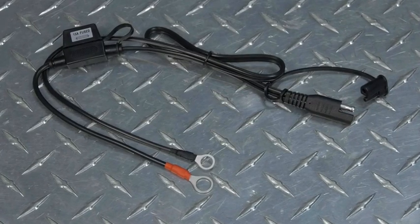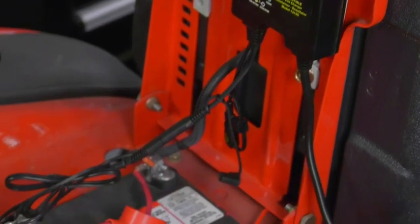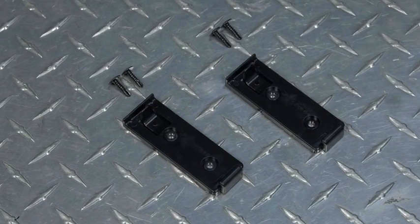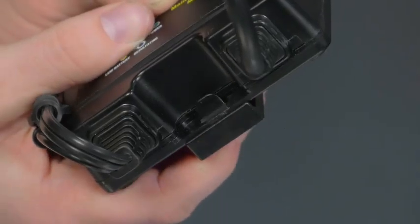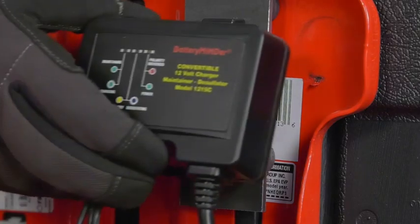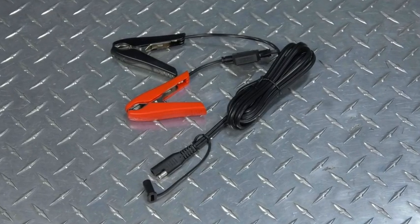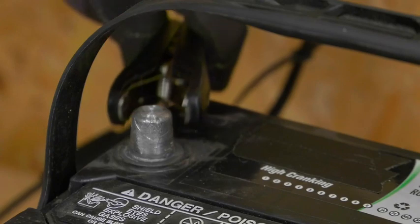It includes a ring terminal assembly for permanent direct-to-battery attachment, and two brackets for quick mounting and easy interchangeable use between two areas. It also comes with fully insulated clips for use on other batteries.